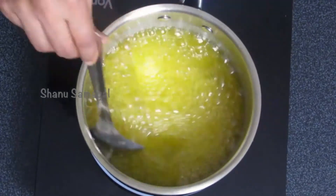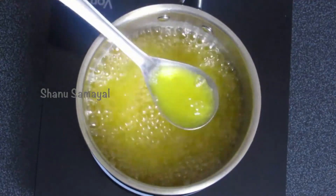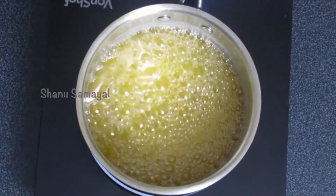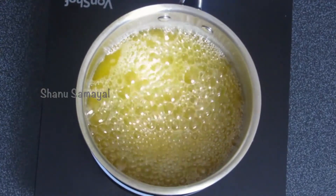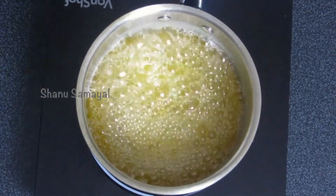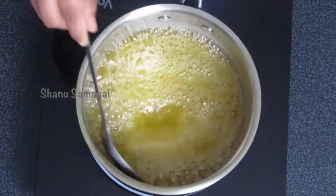It's almost halfway through. As you notice, the transparency has just started to form — look at the color now, it's changing from bright yellow to transparent. Even now the size of the bubbles will be a little bit big, so this is when we have to be very careful because we are almost towards the end.